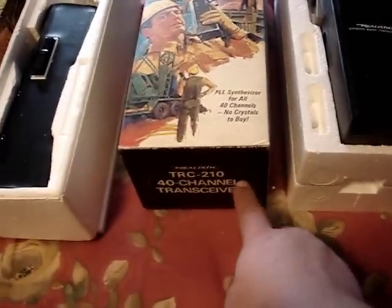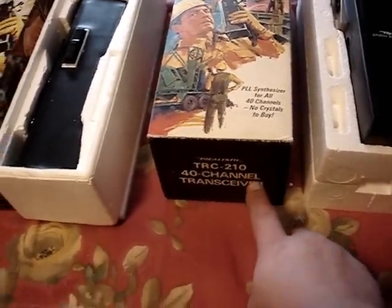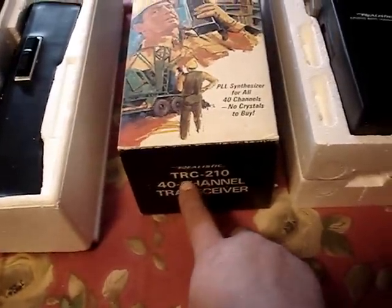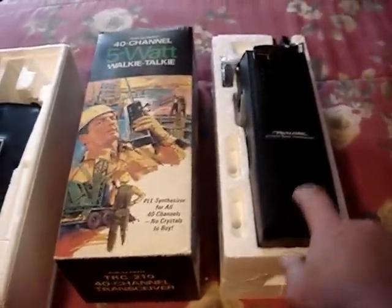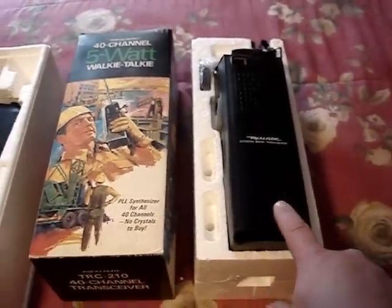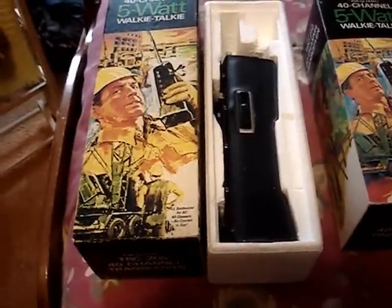The TRC 210 was actually maybe a newer model because it has the digital readout. The larger one is the TRC 205 and the smaller digital one is the TRC 210. I think the smaller one is the better one — it may have come out later, but they both came in similar boxes.